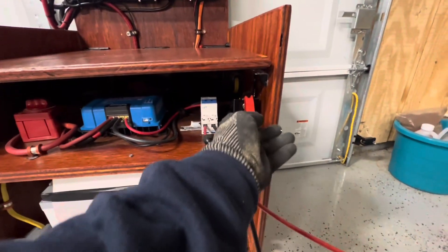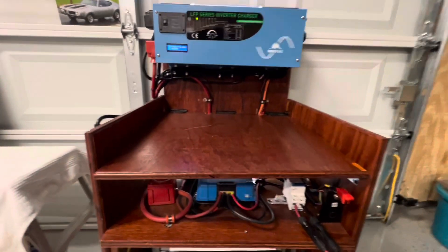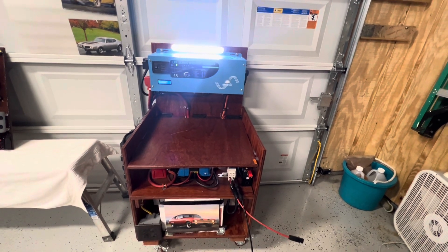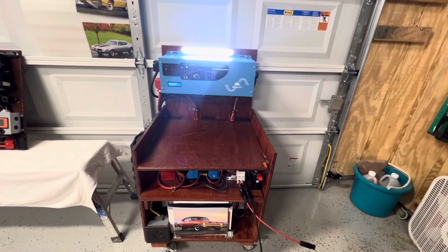Let me show you something before I open it up. This also got a light on it. That way in the dark, you can turn that light on and see what's going on — even if you don't want to plug up your regular lights if your power goes out.